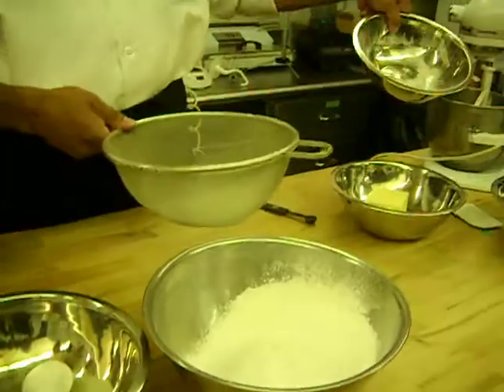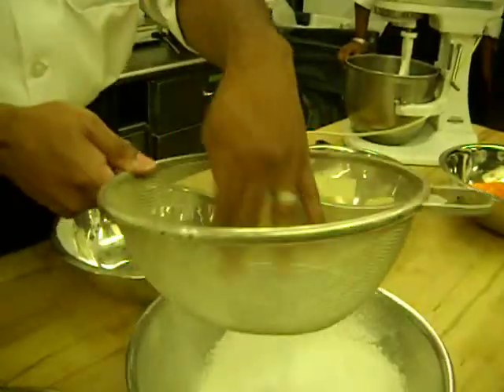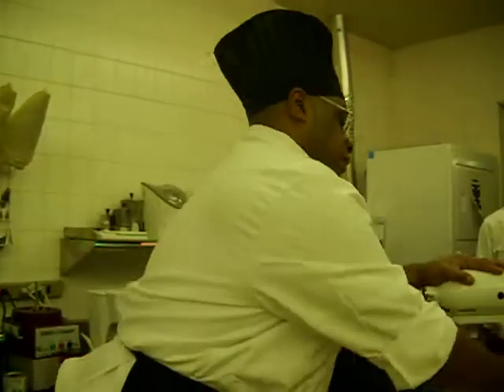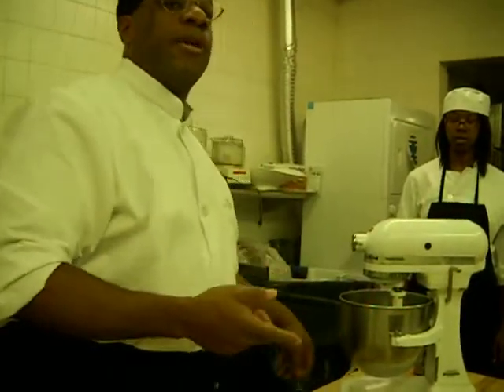Also, your baking powder and your baking soda — get that in there too. Why are we using both? We talked about that. Why are we using baking powder and baking soda? Because you're using the sour cream. Anytime you're using anything with acid, you use both — you can use baking soda and baking powder.